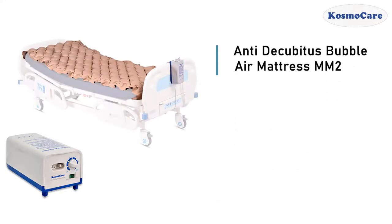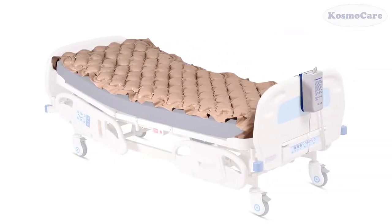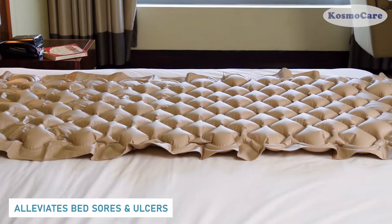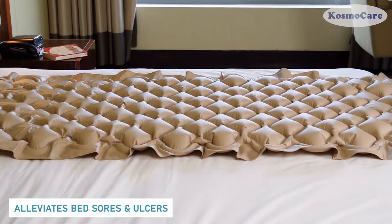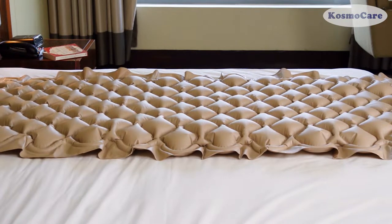The CosmoCare Anti-Decubitus Bubble Air Mattress MM2 provides comfort and relief from bed sores and ulcers. The Bed Assist Rail is great for elderly people, individuals in rehabilitation post-surgery, or those with back pain to get in and out of bed unassisted.